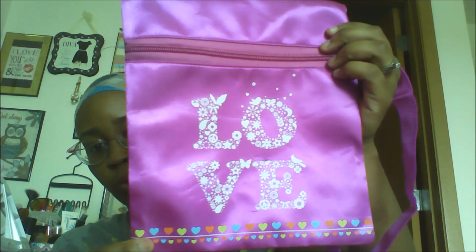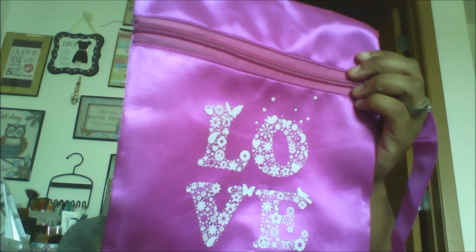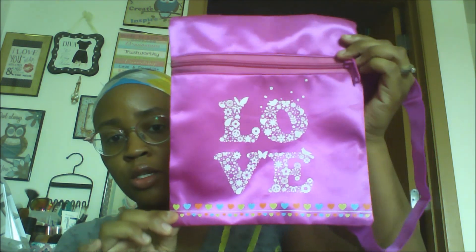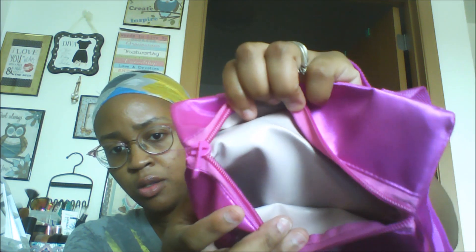I found this really cute messenger purse in satin material — they had different colors and different designs but I decided to get this one that says 'love.' It has a zipper and the inside kind of feels like leather, so if you make a mess it'd probably be easy to clean up. It has a pretty decent strap — you can use it as a crossbody bag and it'll probably go to my knees standing up.